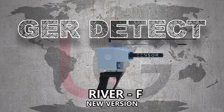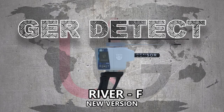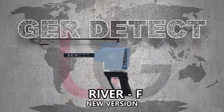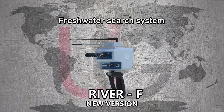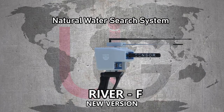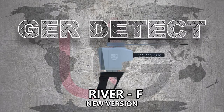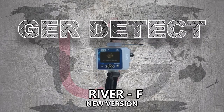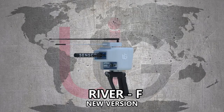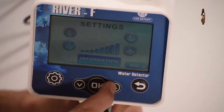The River F device has multiple features to search for groundwater and artesian wells, including a Fresh Water Surge System, Salty Water Surge System, and Natural Water Surge System. The River F device, in its new version, allows users to operate two systems: the touch system and the keyboard system.